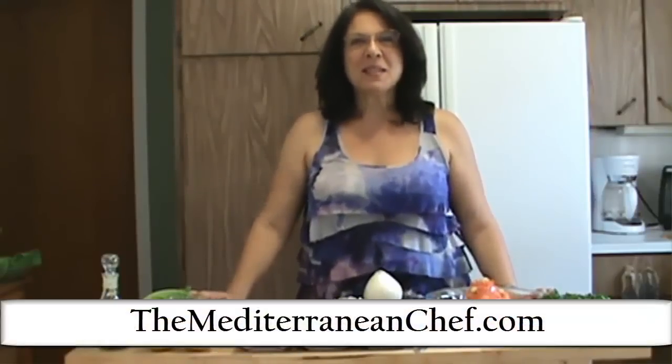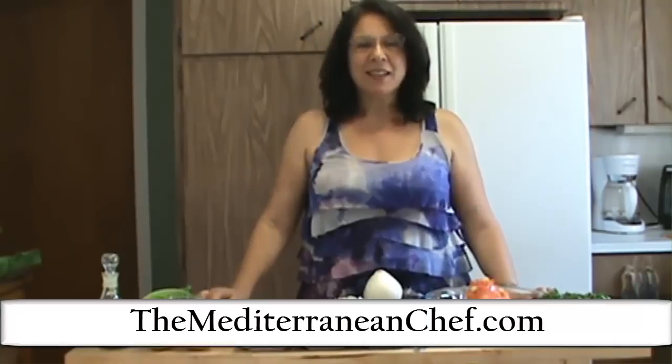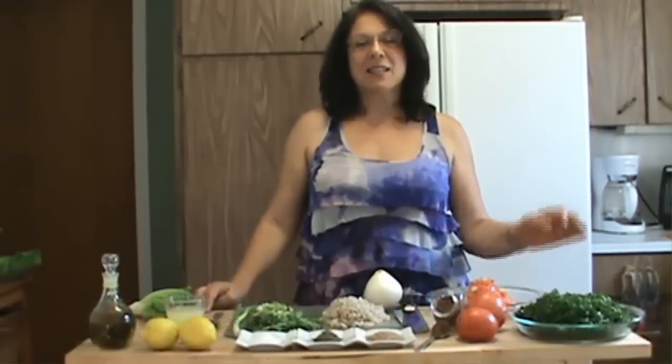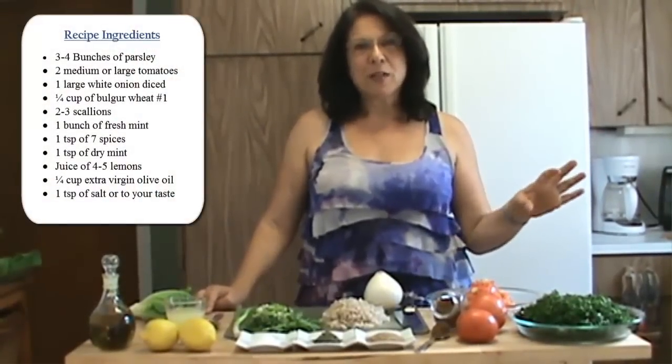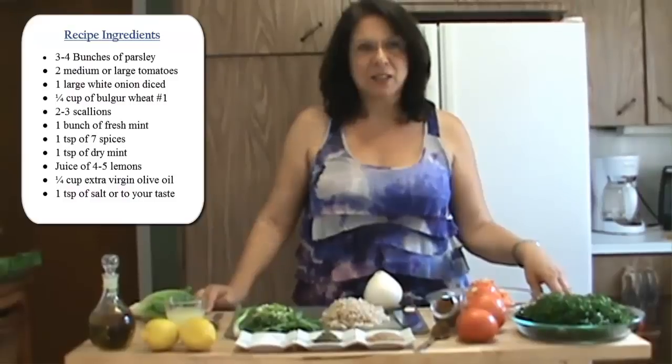Hello and welcome to the Mediterranean Chef. I am Mona and today I'm going to show you how we're going to make tabbouleh. Tabbouleh is a Lebanese signature salad that is well known in the Middle East. It's a very refreshing and tasty salad.